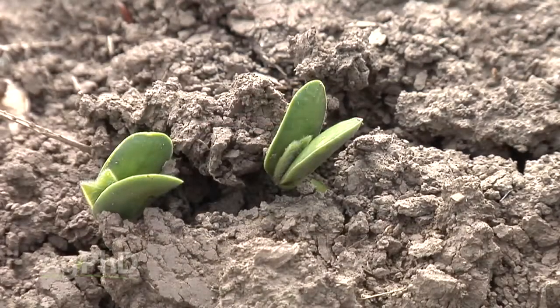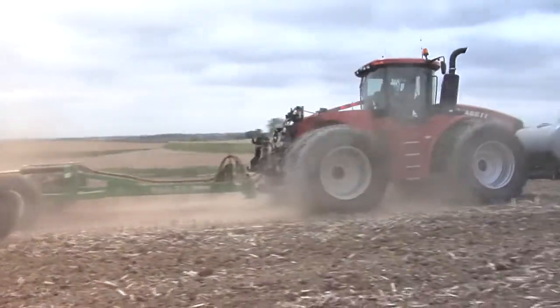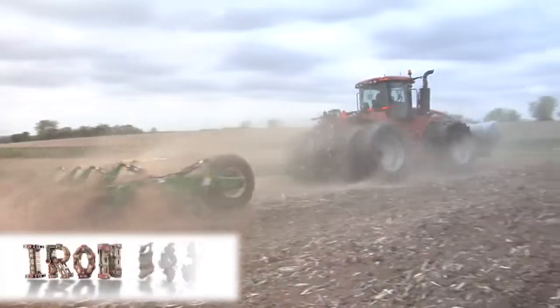Excited to see soybeans growing in a week or so in the fields that we were using the quick-till in, because that quick-till sure cleaned up an uneven field in a hurry. That's all for today's Iron Talk, and now back to the show.